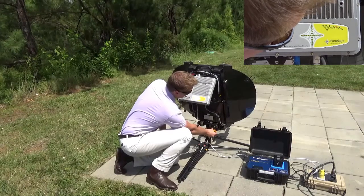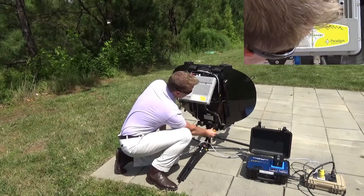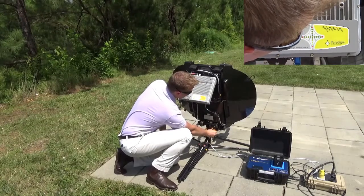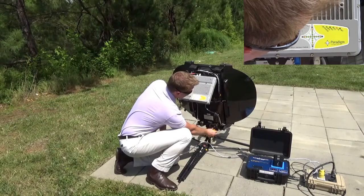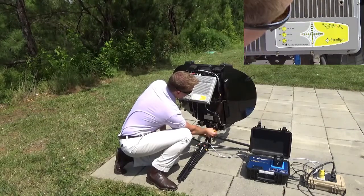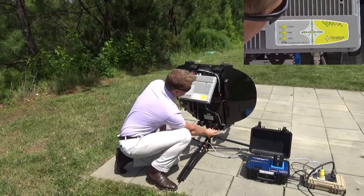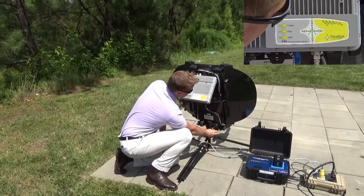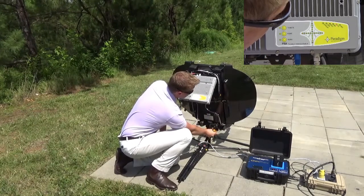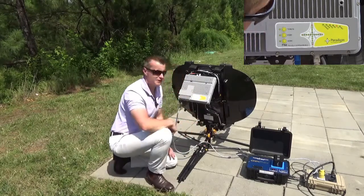I'm going off the peak on elevation, so I'll now go back the other direction. I've just found a new peak. I've now gone past the peak, so I'll go back to the center. I'm now satisfied that I'm at the peak.